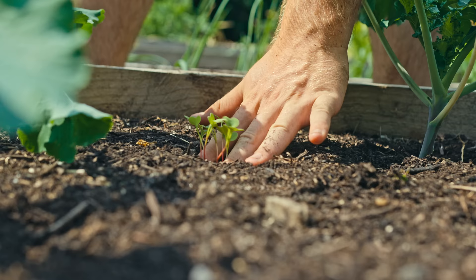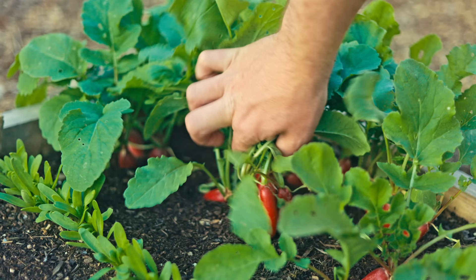One slightly confusing point about succession planting is that it covers two different approaches. One is a 'little but often' approach where you space out the planting of a particular crop over a year so you don't get as many gluts, which is great. But this video is focusing on succession planting where once a crop is removed from a space, another crop occupies it as soon as possible.